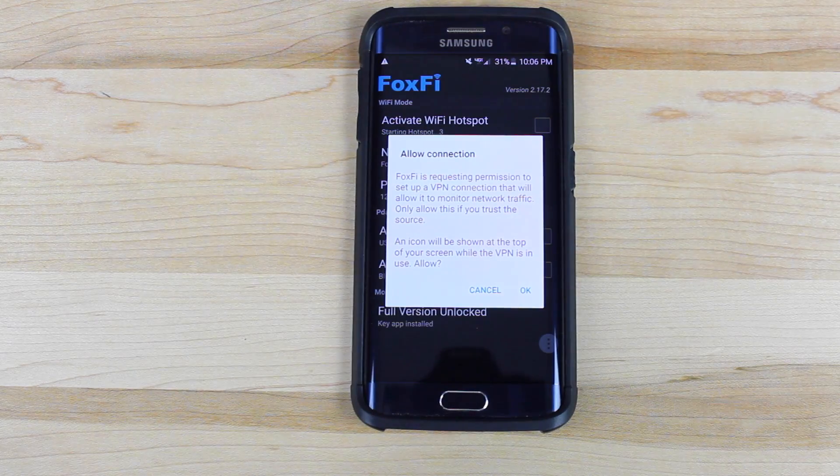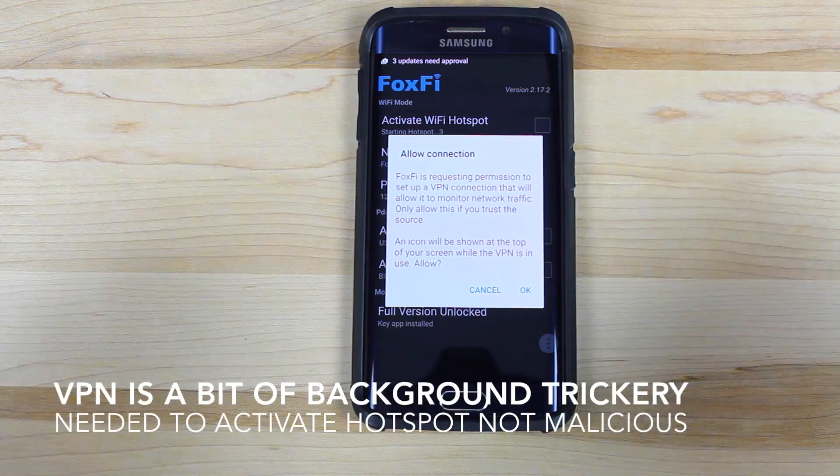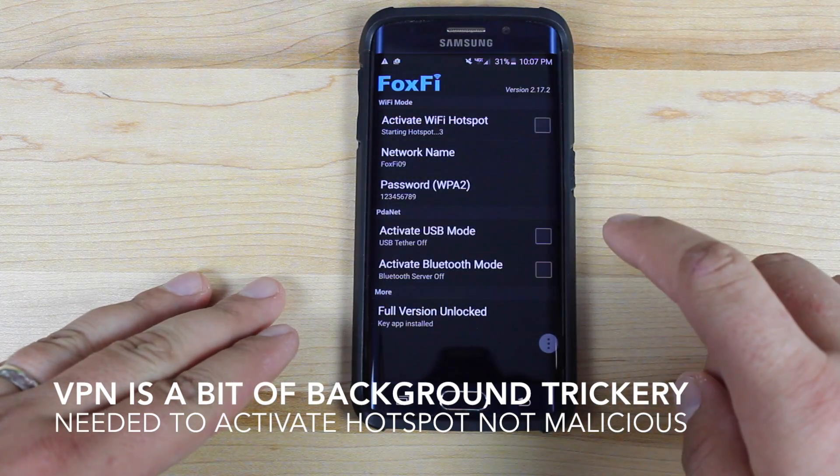It has to have that VPN connection in order to work, so I'm going to go ahead and say okay. Now this is a VPN connection between you and FoxFi, so they can see what you're doing. So if you're not okay with that, then don't use this. FoxFi, in my opinion, is a trusted application and I don't think they're doing any spying, but it's really up to you whether you want to use this or not.